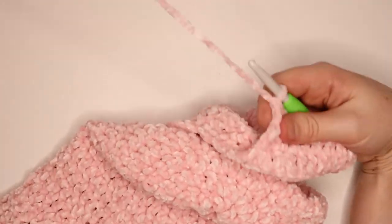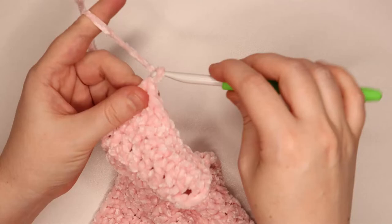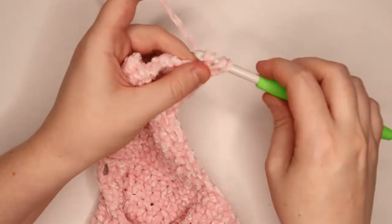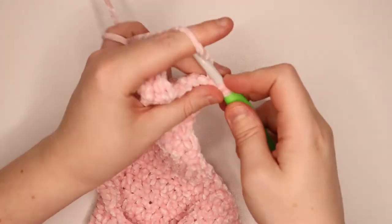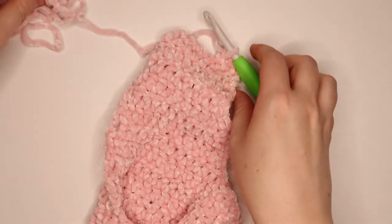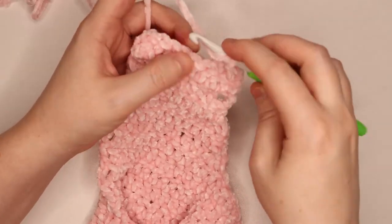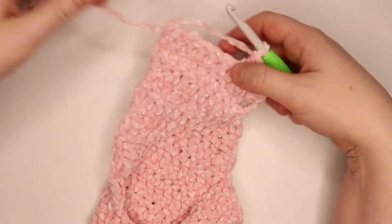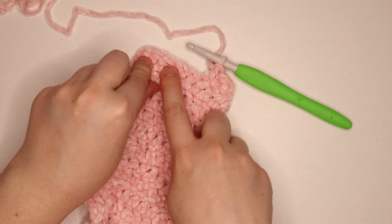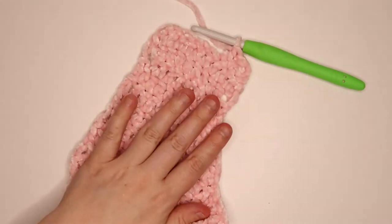For the final row of this part, chain 1 — it doesn't count as a stitch — it's essentially the same as the row we just did. Decrease over the first 2 stitches, then 1 double crochet over the next 4 stitches after your decrease, and you should have 2 remaining. Decrease over those final 2 stitches. I'll come back when I've completed the 4 double crochets and the final decrease, and we'll go on to working around the hat and cleaning up all of the edges.